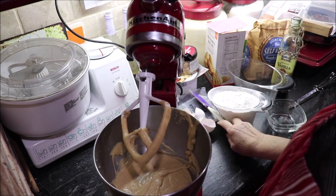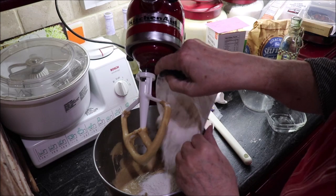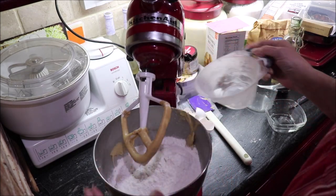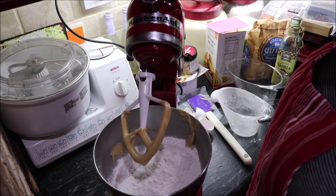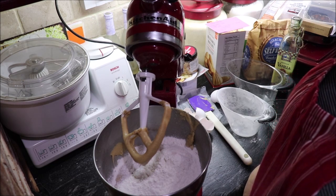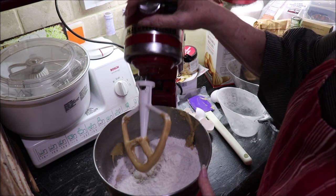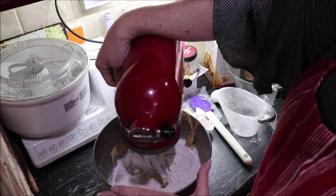Now I need to add two cups of self-rising flour. If you don't have self-rising flour you can use two cups of all-purpose flour and add two teaspoons of baking powder and one and a quarter teaspoon of salt. Let me get this blended.